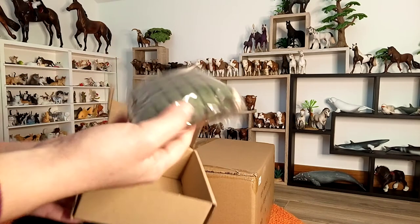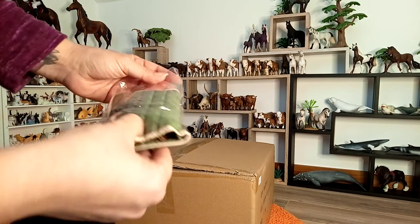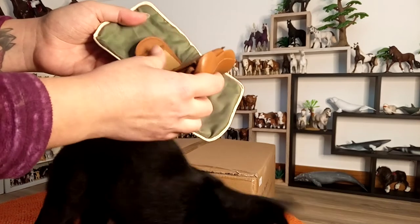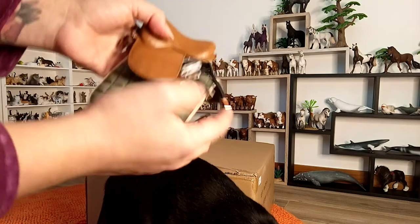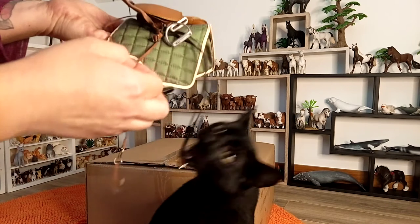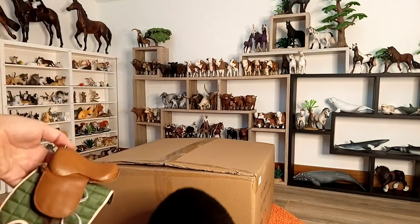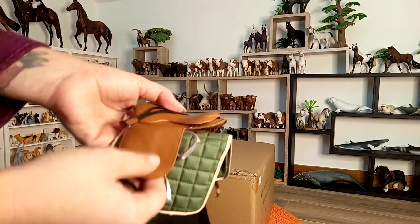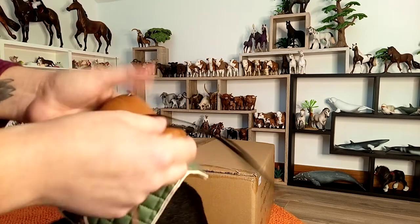So here in these boxes — this is a separate one and it contains tack. This model included the tack, and I will try to put it later on the horse. It is a mixture of fake synthetic leather and also some parts of real leather.